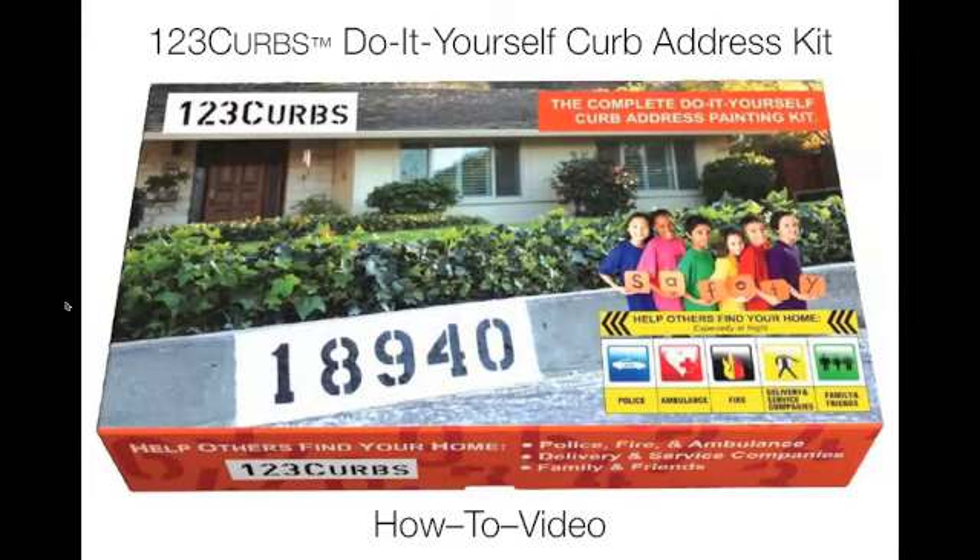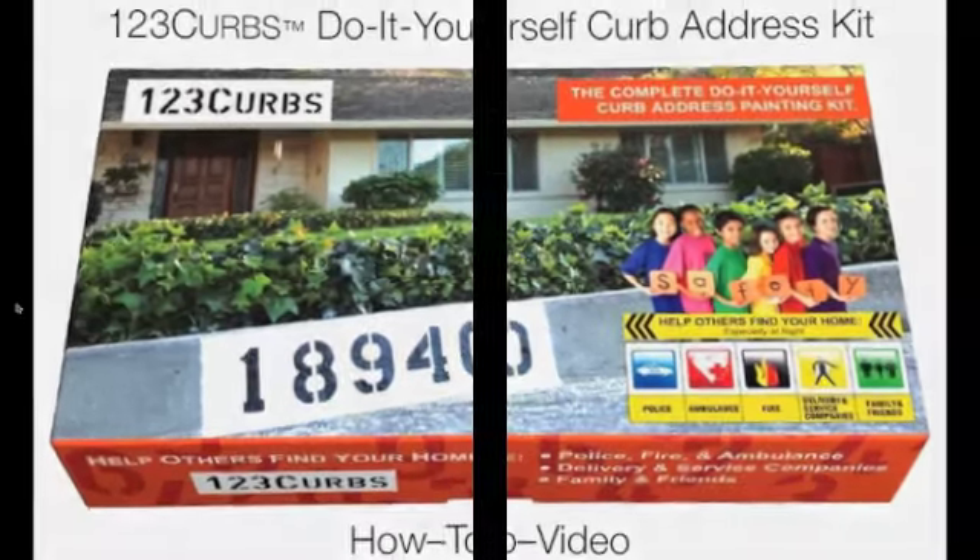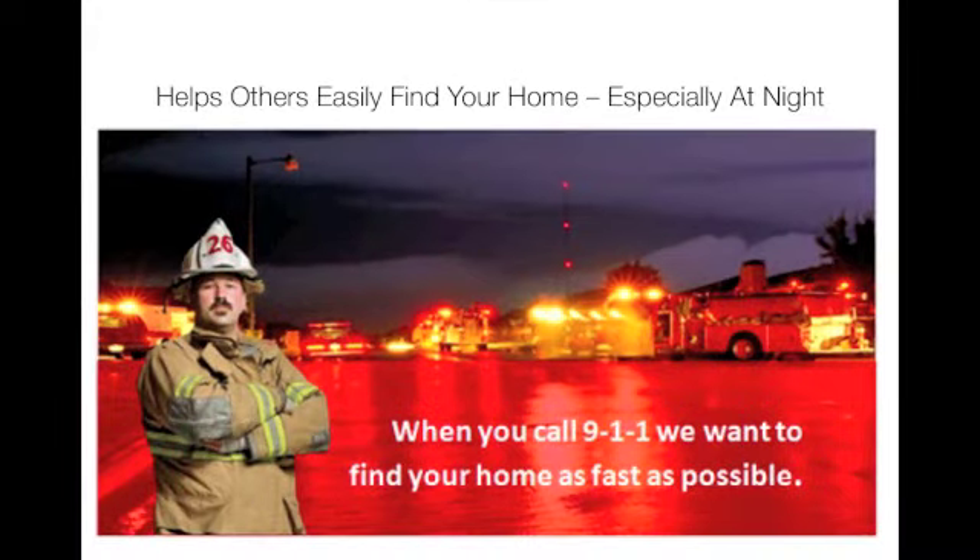Thank you for watching our how-to video. A curb address helps others easily find your home, especially at night.